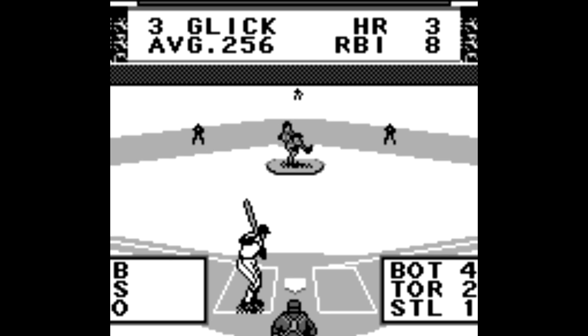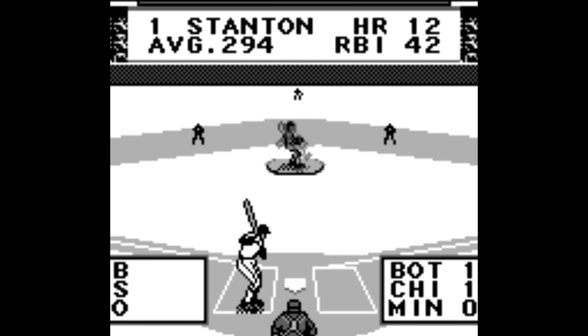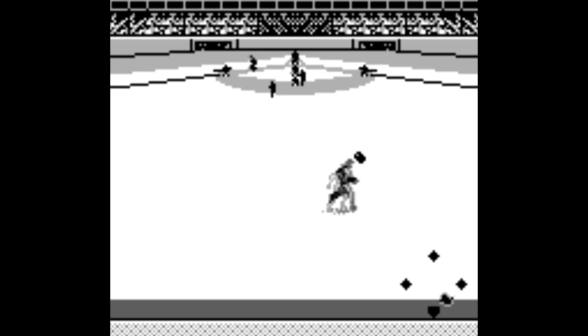You know what, sometimes you just gotta say screw it. I don't care if nobody gives a crap about a mediocre baseball game made for the original Game Boy — I played the hell out of Roger Clemens MVP Baseball when I was a kid, so I'm gonna do a video on it.